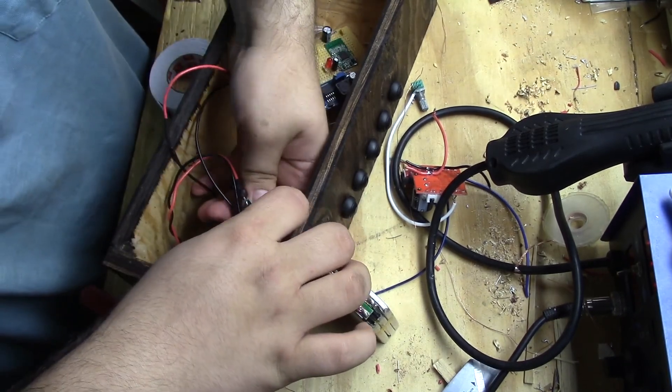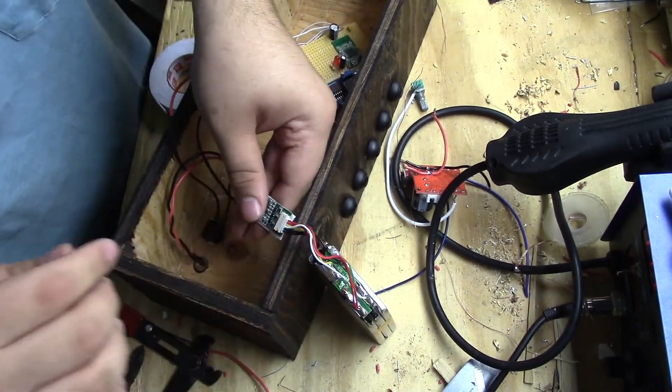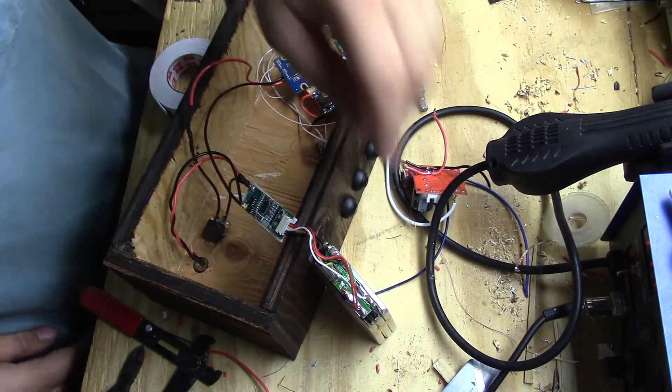In order to keep the Bluetooth module, battery pack, and BMS from flopping around, I'm going to be mounting them using some double-sided tape.